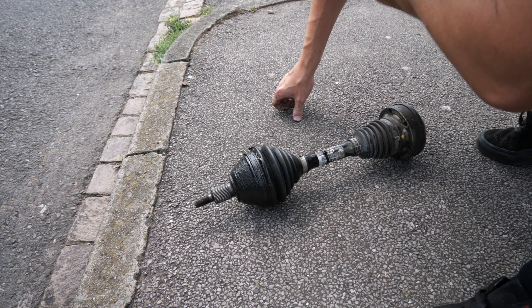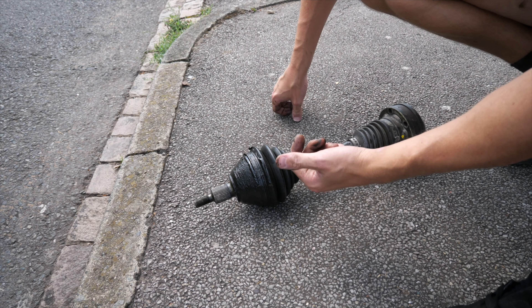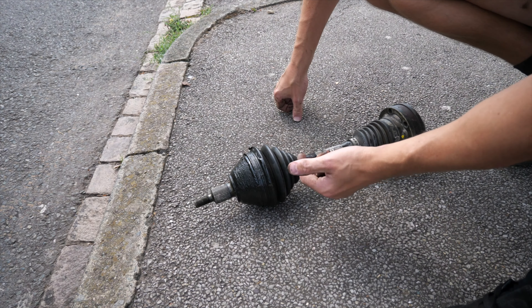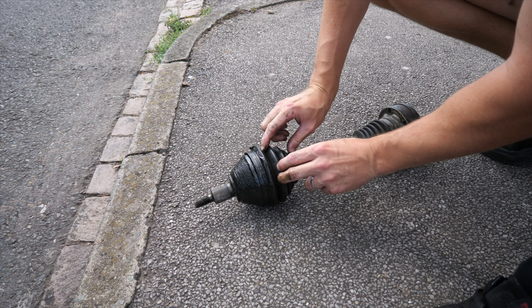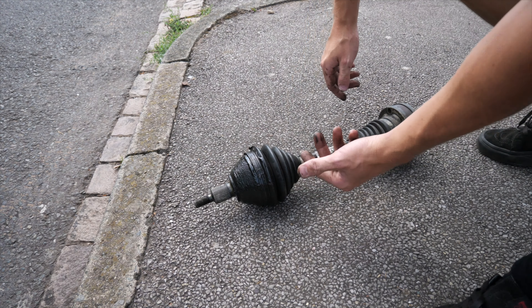There is a tyre place nearby - I'm just going to go there and ask them what they do because they do CV joints and stuff. There is a little rib but I don't know how far it's supposed to go. The driveshaft is back and it's clamped up pretty decently - I'm just hoping it sticks. I'm going to get back in, do the hub up and all that stuff back up, and hopefully it won't leak anymore.